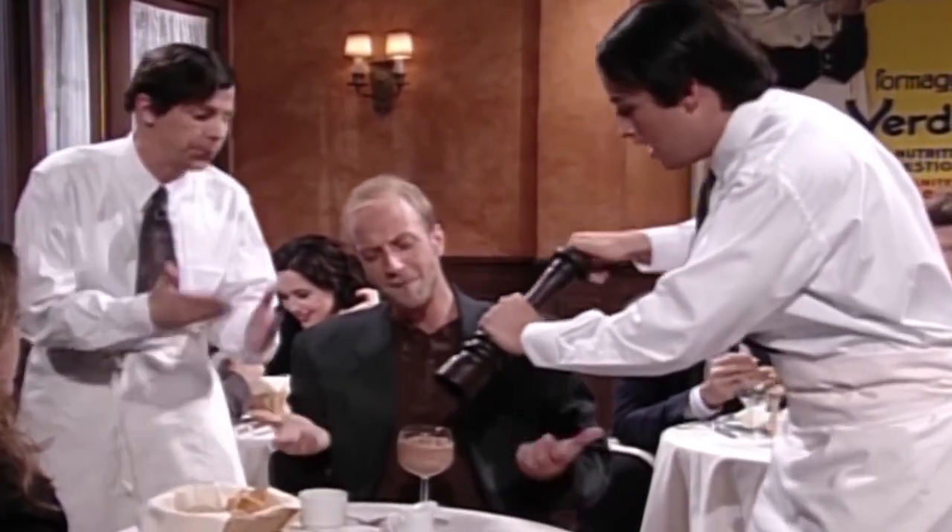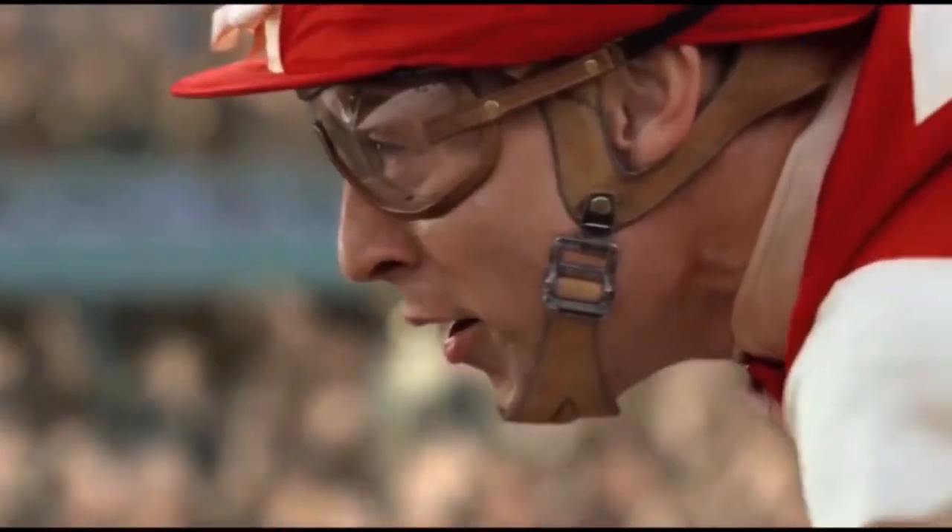That's enough cranking to spur innocent cooks straight into Seabiscuit's post-race embrace. Thankfully, these problems have a cure.